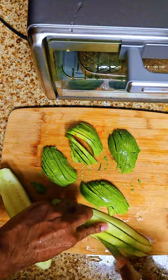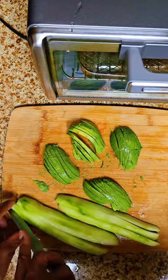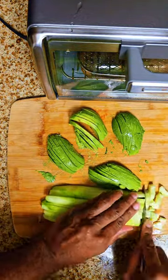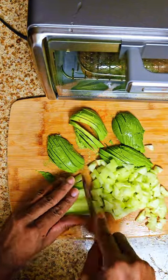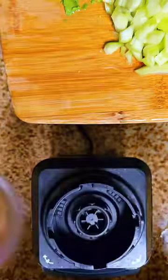We're going to cut the avocados in half, then into fourths, then go across and make these little triangular pieces. I'm holding both at one time — not because I'm great at it, but because I'm being lazy and want to get through this part fast.